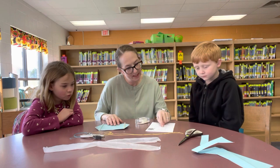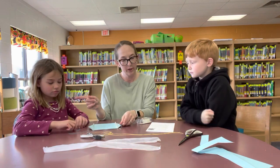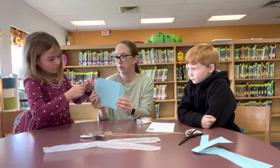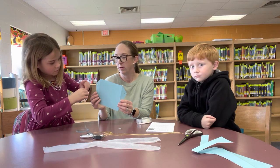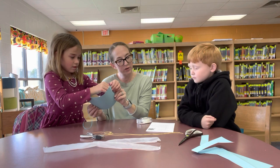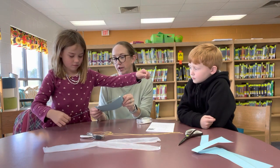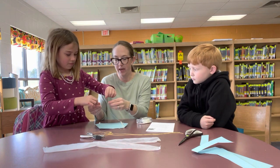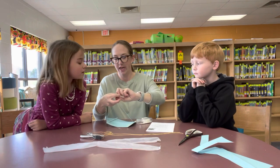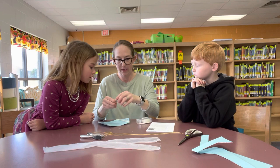Next step says to put the blue string through the holes. Charlotte, you want to do blue? Put one string through that hole. Good job — come through this hole and it says to tie a knot at the end. Good job. I'm going to help you with a knot. Oh, it's kind of short — that's interesting. I tied a knot.